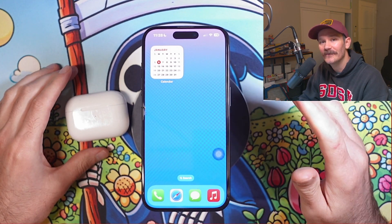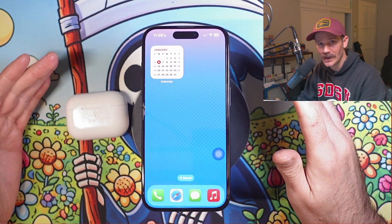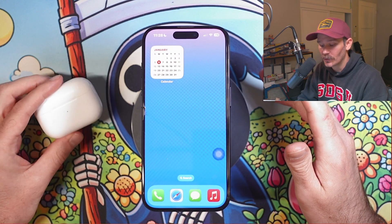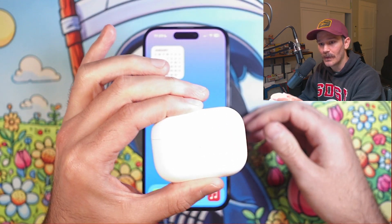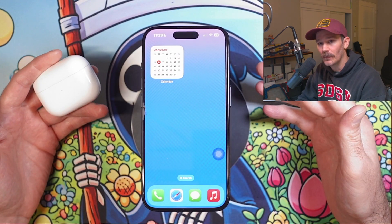Today I'm going to show you how you can always view your AirPods battery life. This is going to work with pretty much all of the AirPods out there. I have the AirPods Pro, but this is going to work with pretty much all models.